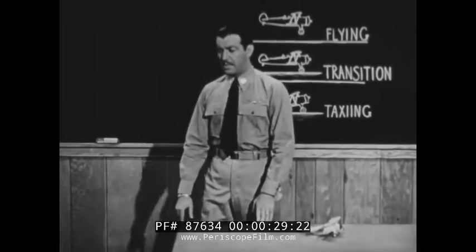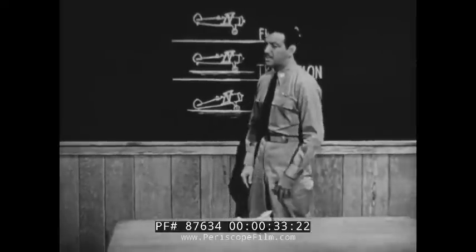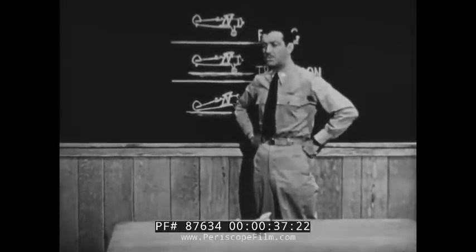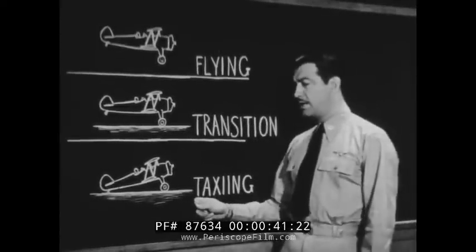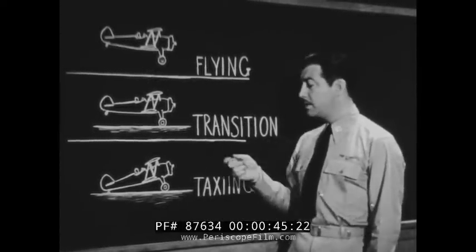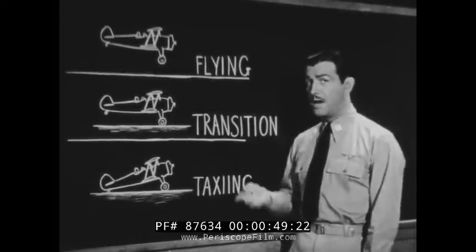Actually, learning to land or take off consists in learning to handle the airplane as though it were two separate and distinct vehicles — as different from each other as a motorcycle and a speedboat. On the ground, the plane has handling characteristics which are entirely different from those it exhibits in the air. And there's a transitional period when the plane is partly a ground vehicle and partly airborne.